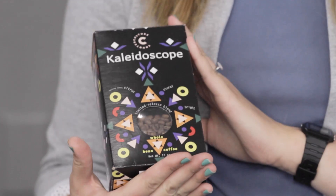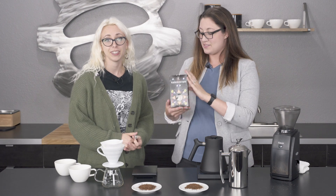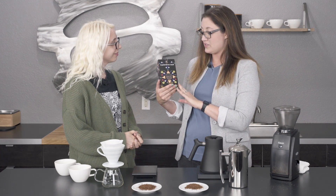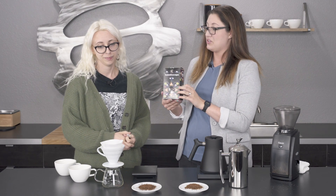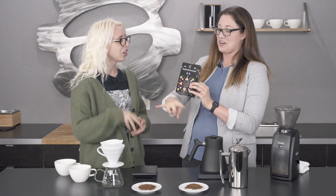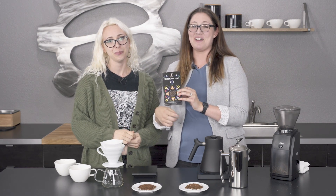We're using the Kaleidoscope from Counter Culture. It kind of comes in a fun box — looks like a kaleidoscope. It's a good choice for this coffee because when you look in a kaleidoscope, you see the same thing but different. It changes and it's sparkly and fun and exciting — just like the brew methods.